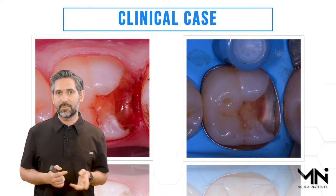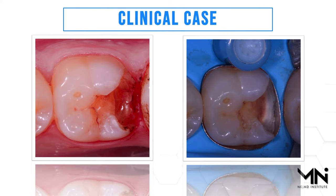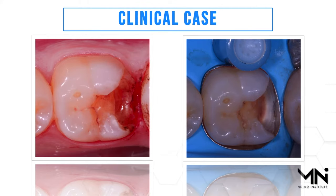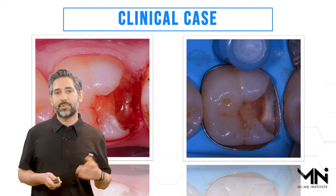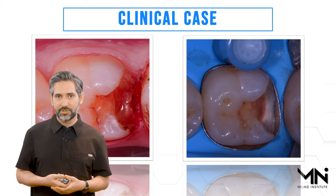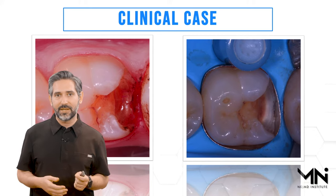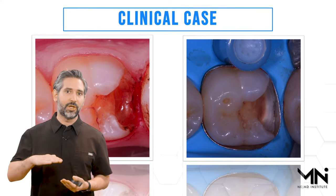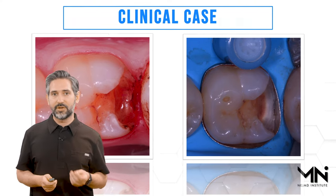Let's go through a clinical case demonstrating how you can use this in a straightforward deep margin elevation. In this case — the same case from the earlier X-ray — we had a deep carious lesion. I removed the existing restoration and overgrown tissue to assess the condition and depth of the margin. Then I placed the rubber dam for good isolation and put the deep margin elevation band on. I oftentimes use two bands — the first while finishing my caries clean-out, then I replace it immediately before building up the proximal wall so it's very clean without scratches or dents.